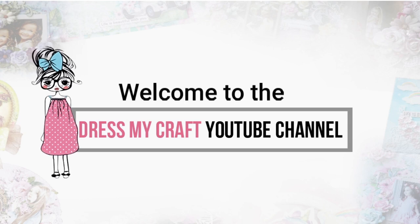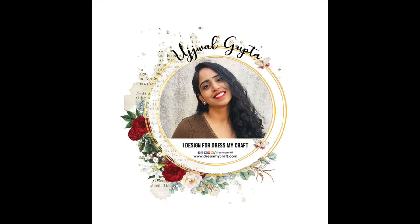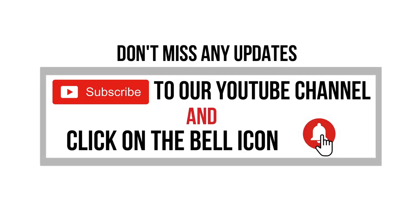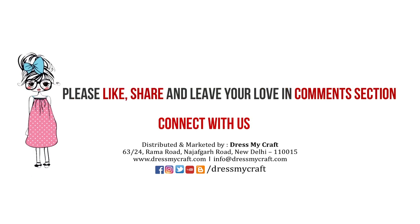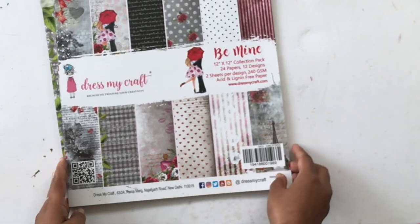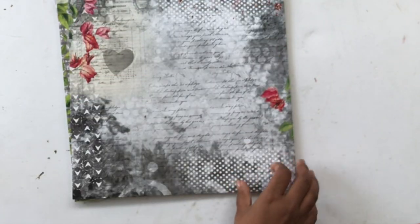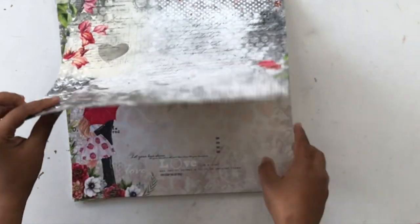Hello and welcome to the DressMycraft YouTube channel. This is Ushwal and today we will be learning a new pop-up card. Before we go ahead with the tutorial, don't miss subscribing to our channel, and liking and sharing. Let's begin!